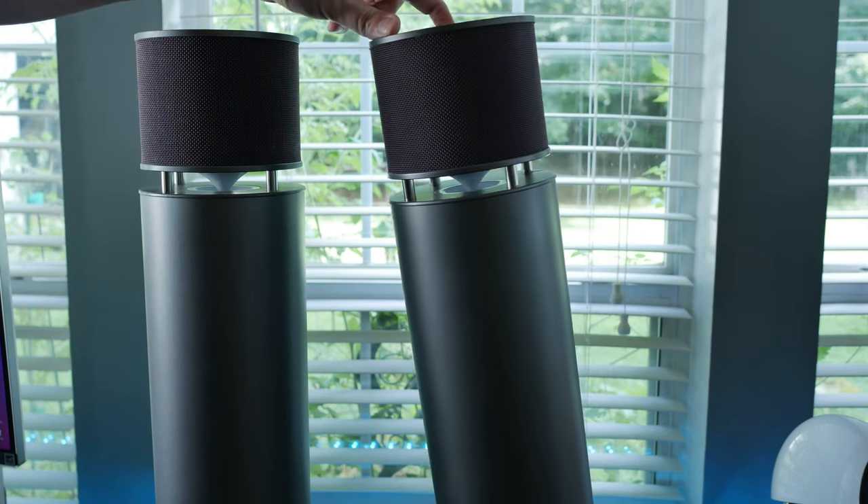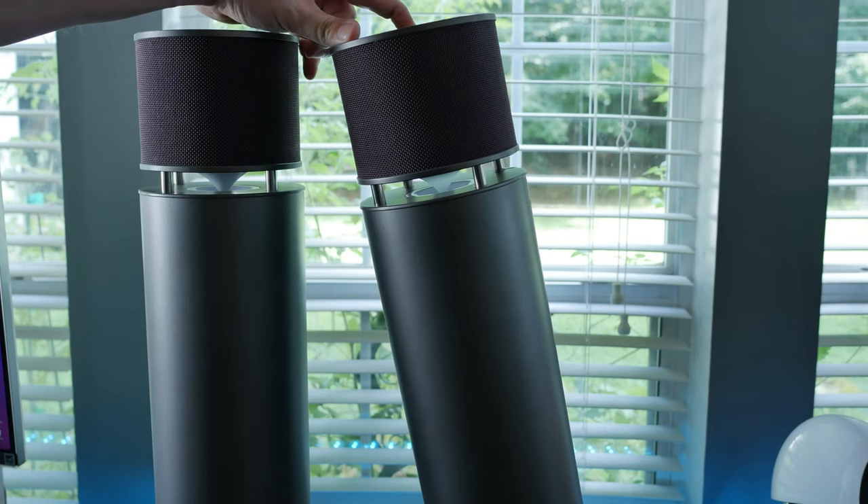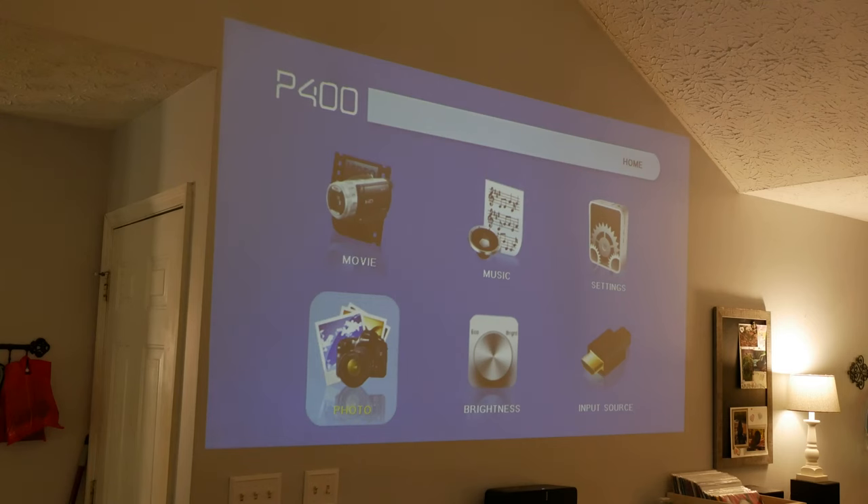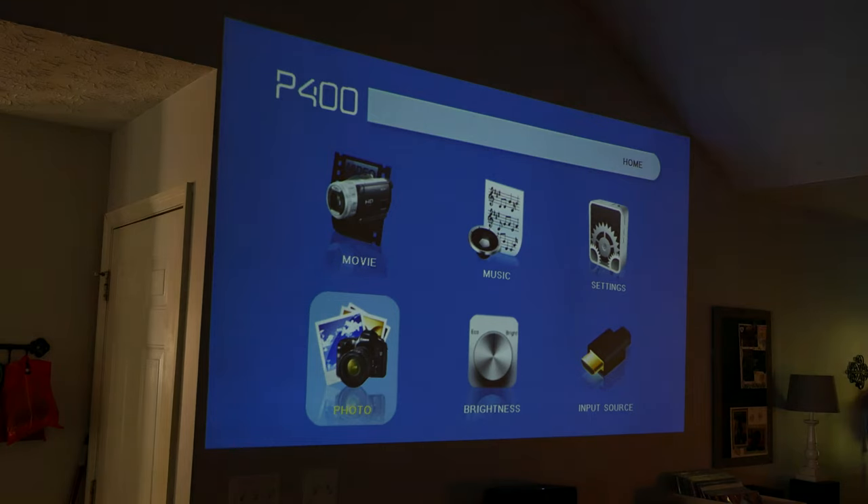In most cases, an external audio source is what I would recommend. Onboard speakers in some of these projectors are a little bit on the lacking side. We'll demo that here real quick so you can compare its onboard sound with another speaker. It's recorded audio you're playing back over your own speakers, but do your best to try to detect the differences.